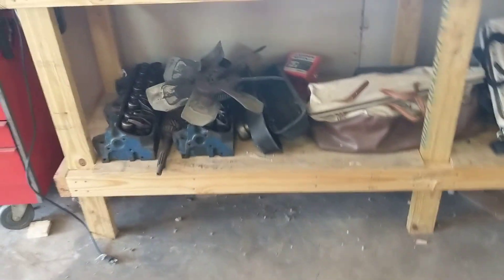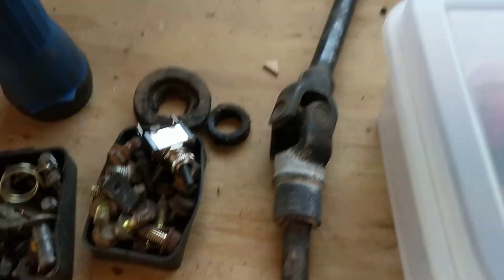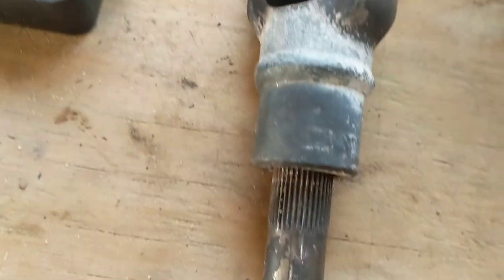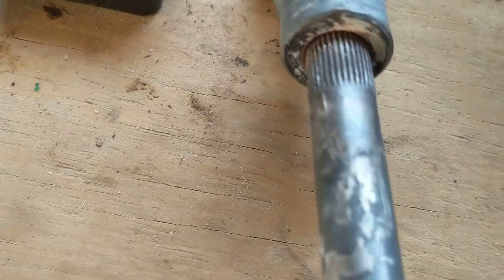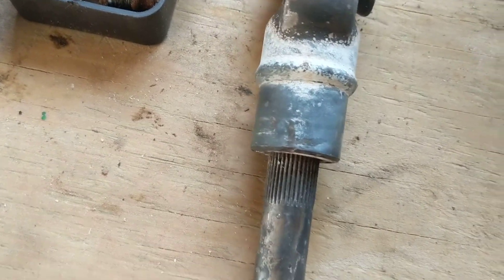Just something to keep in mind if you ever have that same issue — it's supposed to come out, but just over the years, a little bit of rust on the splines means it just won't budge.